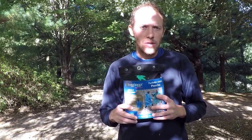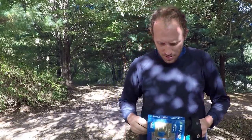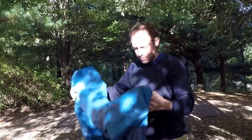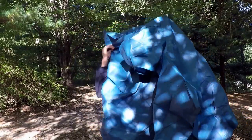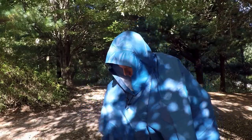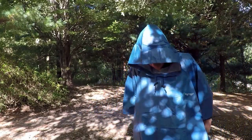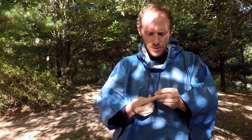AustinsTrail.com here showing off the Frogtogs Ultralight Poncho. This color is blue. Comes in its own stuff sack. It's got a nice quality hood, with drawstrings for the neck.